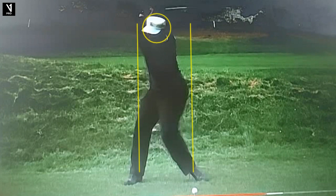A couple other things that are interesting — just a tremendous turn. Look at the shoulder turn, the hip turn. Incredible. And that left heel off the ground — we see that with a lot of players from that era. It just allows you to get more behind the ball, more turned.